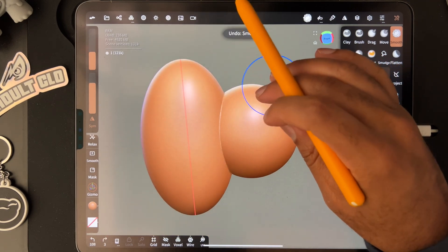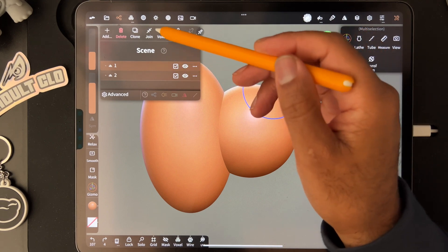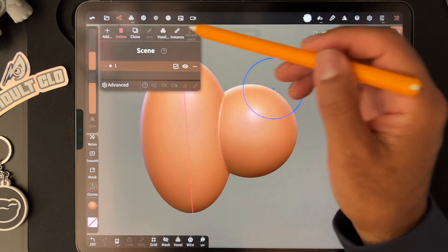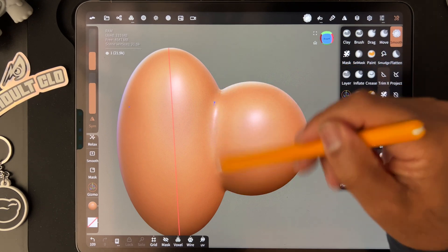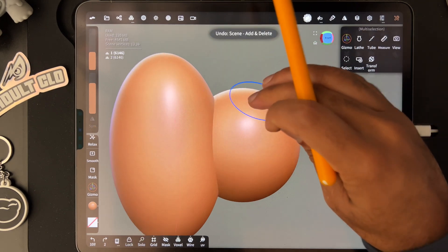There are a few differences in remeshing. Let's say we select both and we want to really smooth this out a lot — then voxel remesh lower, so I remeshed at around 80. You can see there's a big difference in how well it smooths together.